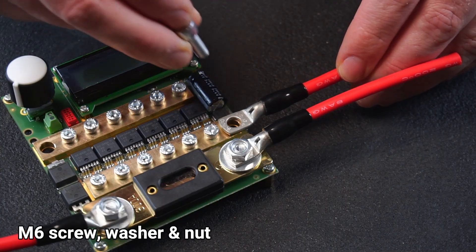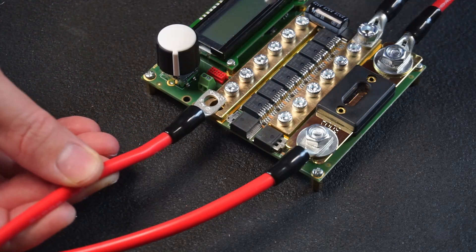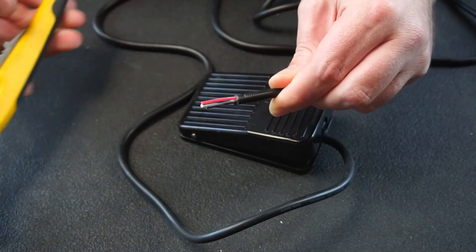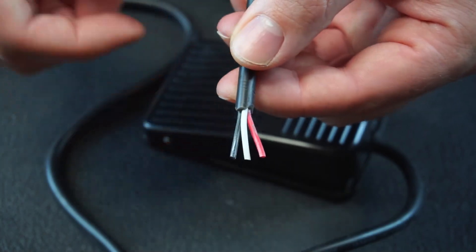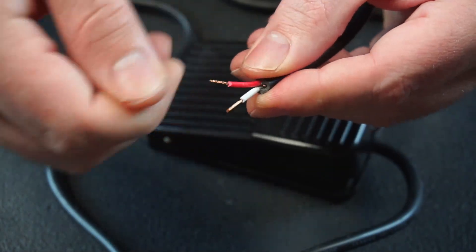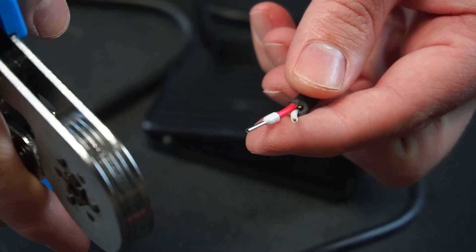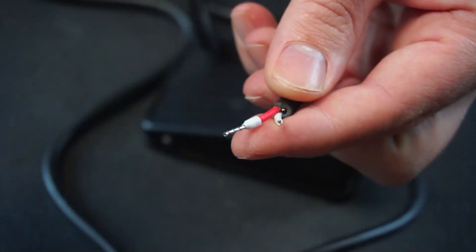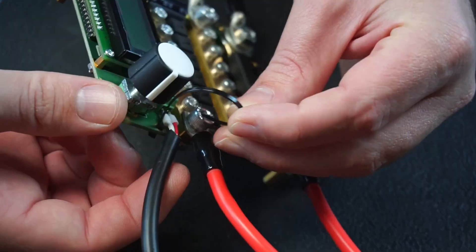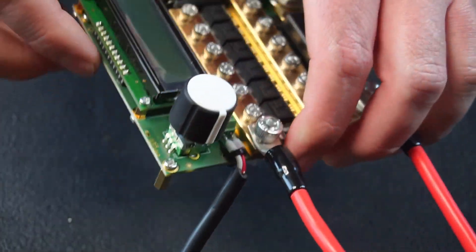One of the electrode leads is connected to the other side of the fuse and secured with a nut on top. The negative input lead is connected to the bus bar using an M6 screw, washer and nut. Then the other electrode lead is connected to the other bus bar. The foot pedal cable is stripped back to reveal three wires: the white wire is common, the red is normally open and black is normally closed. We won't be needing the black wire so that can be cut short. The wires can be twisted and tinned before installing them in the terminal, however I decided this was a good excuse to try out my ferrule crimper. Lastly a cable tie is installed to act as a strain relief for the foot pedal cable, and that completes the assembly.